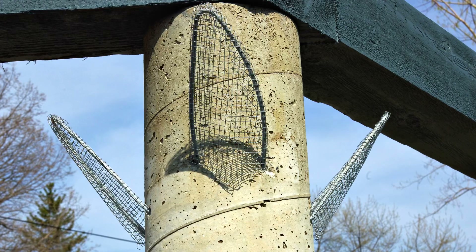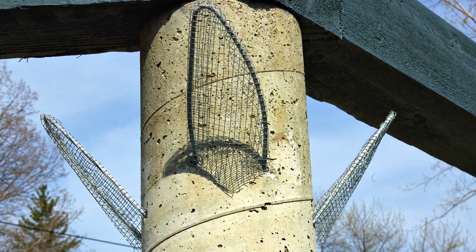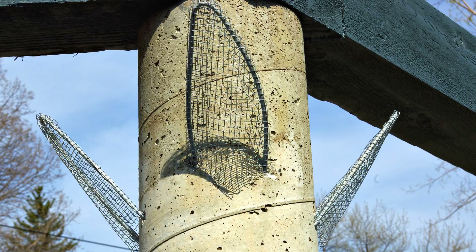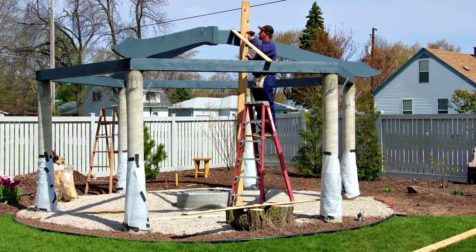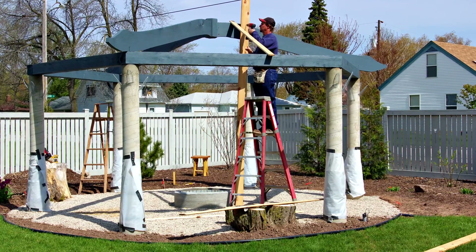The shaping of the upper part of the columns begins with the addition of a metal armature. Holes were drilled in the columns for the steel rod that was then wrapped in hardware cloth. The construction of the roof continues with the addition of hand cut rafters.